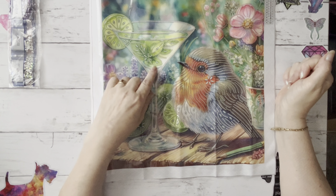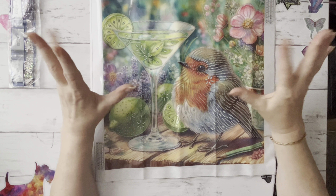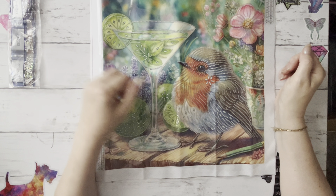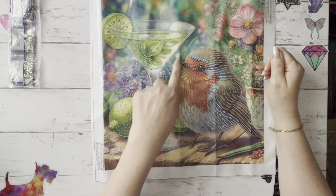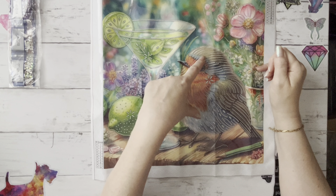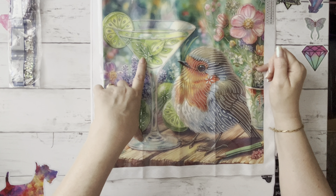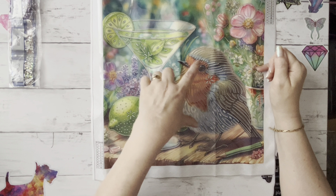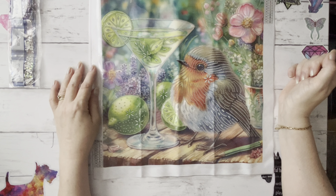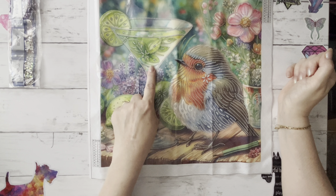We've got a lime and what could be a mint leaf — so maybe it's a mojito, that's mint and lime? I just think this is really pretty and he's so gorgeous. I love the way he's so big and fluffy just standing there with his little feet. He must be quite a small robin actually — if you think about the size of a cocktail glass, this robin's not going to be all that big, is he?